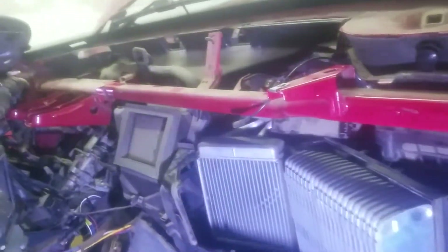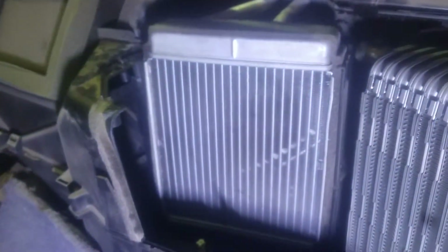Here is our heater core right here. As you can see, see all that coolant on it where it was leaking — so we're going to replace it. It goes through the firewall right there. You will also have to disconnect a vacuum hose; I believe this is part of it right here, and there's another end over here — these connect together in here.